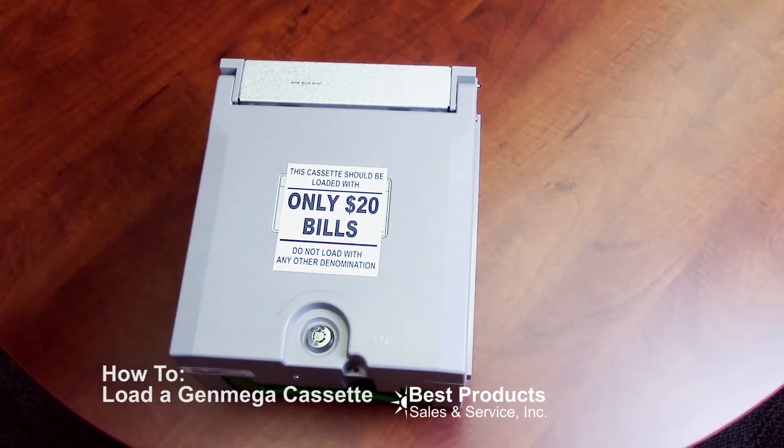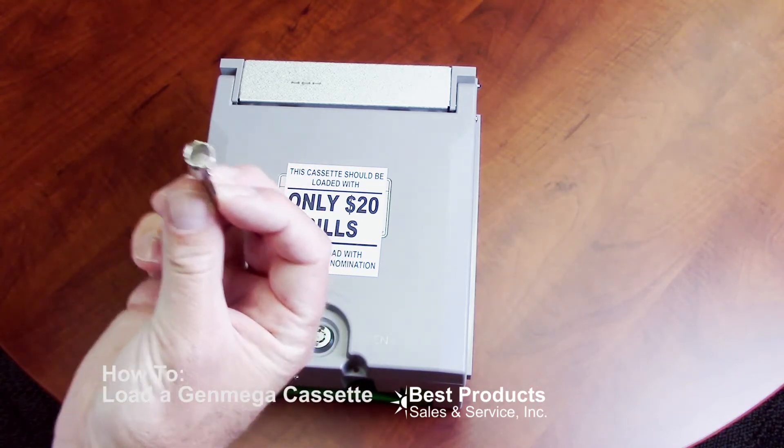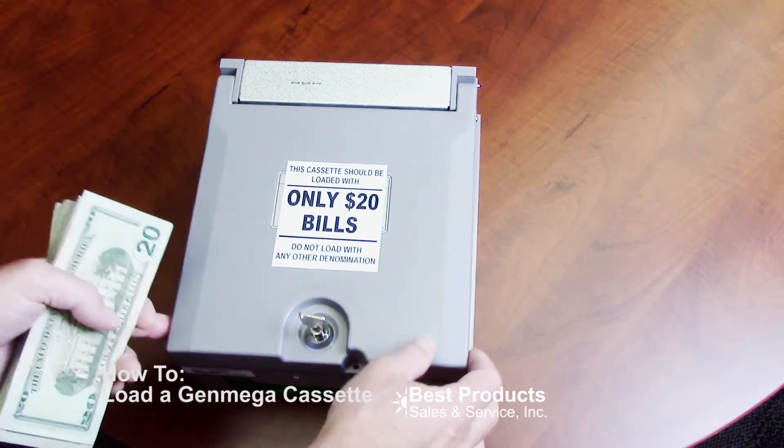You can never change it to anything else without giving us a call first. I'm going to take my cassette key, which is the round key, put it in the lock, and open it up.